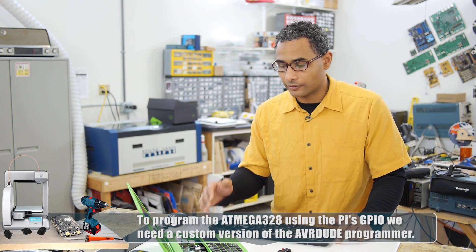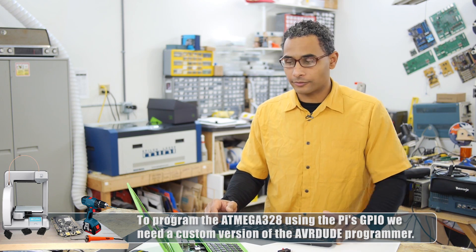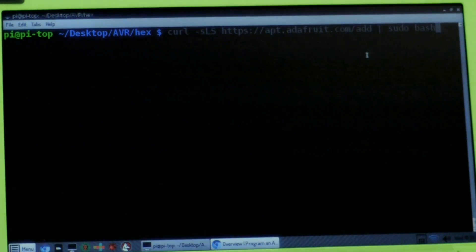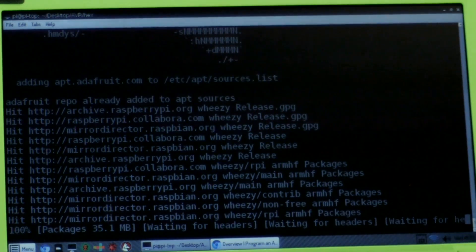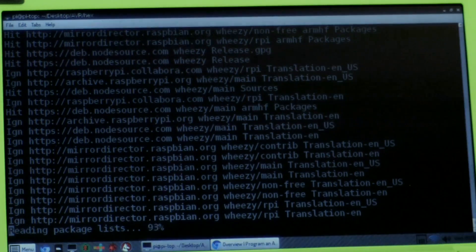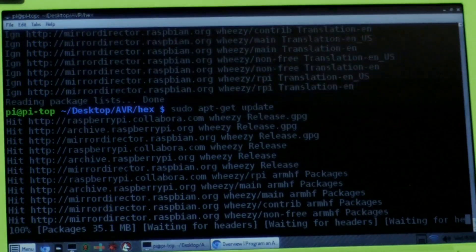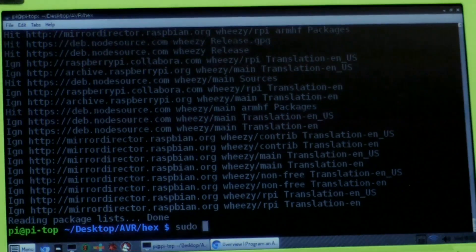First thing I'm going to do to get AVR Dude installed onto the Pi Top is add the Adafruit repository with this instruction here — curl, blah blah blah, add Adafruit, pseudo-bash. It's adding a list of all these packages in the repository. Now that the repository has been appropriately edited, I'll do sudo apt-get update, and once this is complete, I'll do sudo apt-get install avrdude.